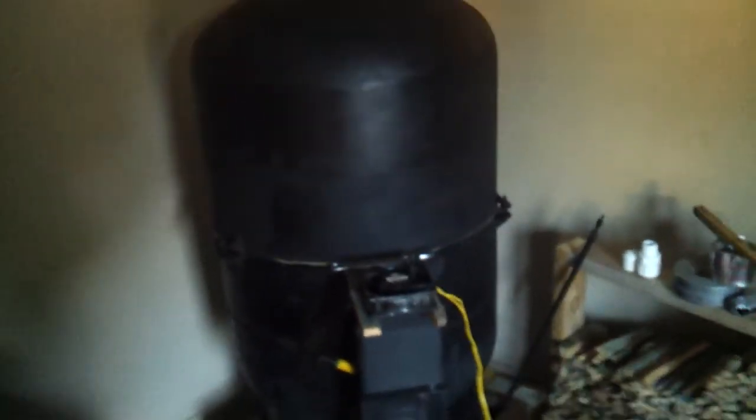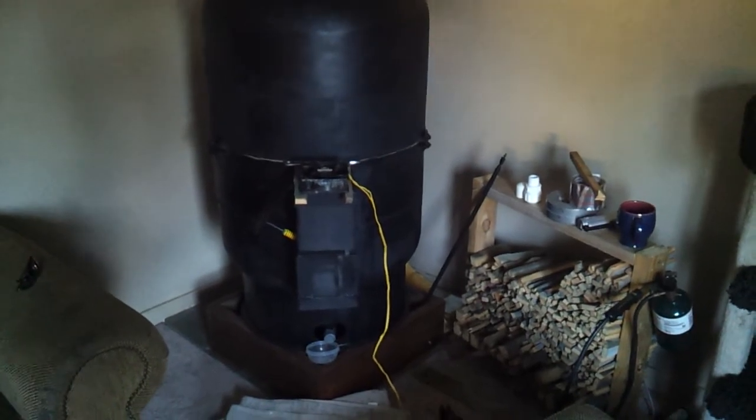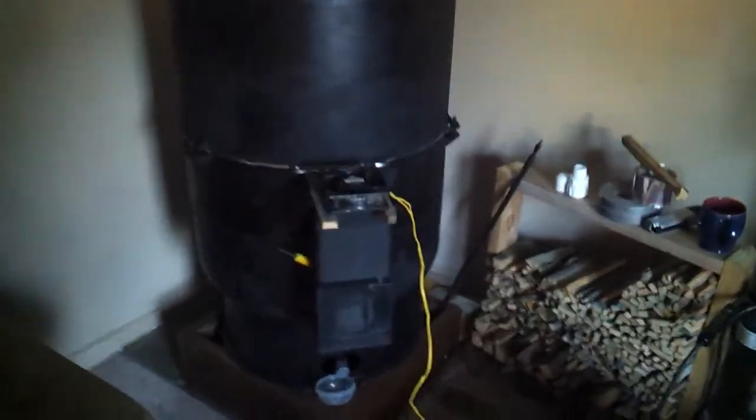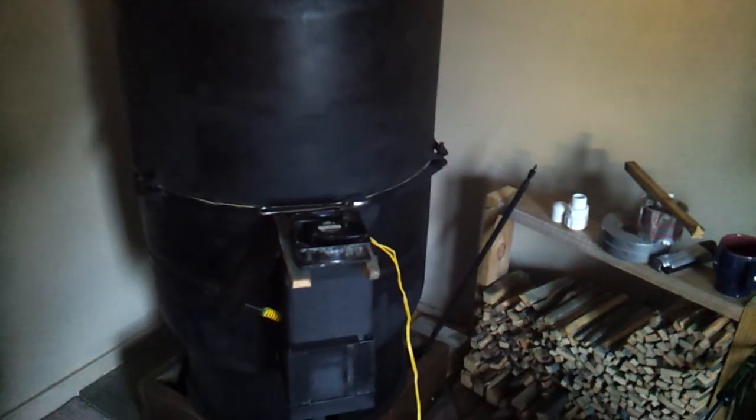I think this is going to be a welcomed addition to our little homesteading project here. I've got another project that I'm going to start working on — I've been working on it the past couple of days but haven't got any videos of it. Wind generator, coming up next.